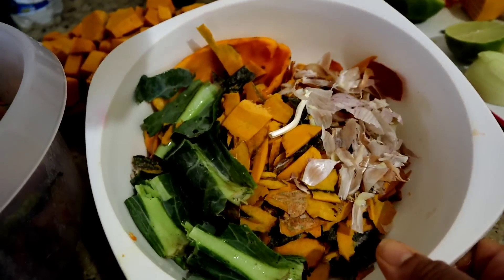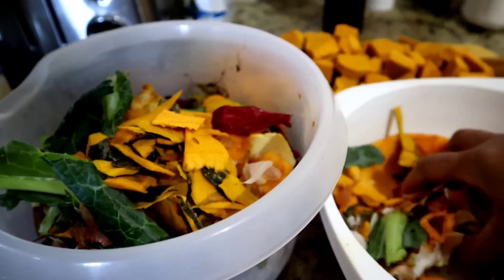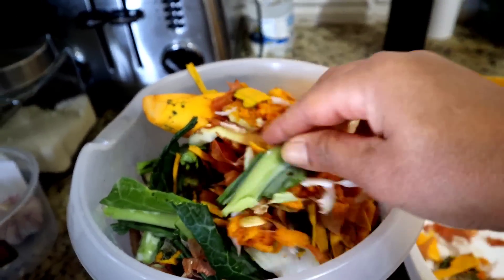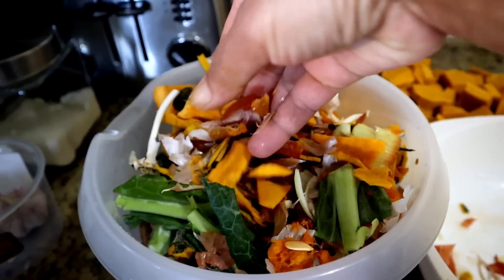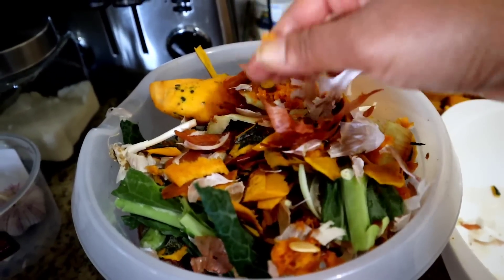Esse daqui é tudo de hoje — ó o tanto, gente! Casca de mamão, de abóbora, de couve, de cebola, de alho. Tudo aqui dentro. Daqui a pouco eu passo isso pra uma sacola. Acho que já vou conseguir começar a compostagem lá. Daqui a pouco a gente já passa pra casa — vai ficando tudo mais fácil.